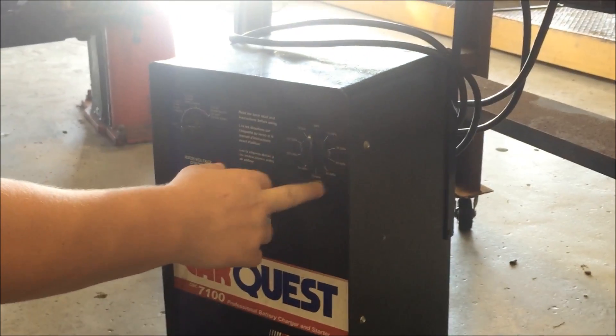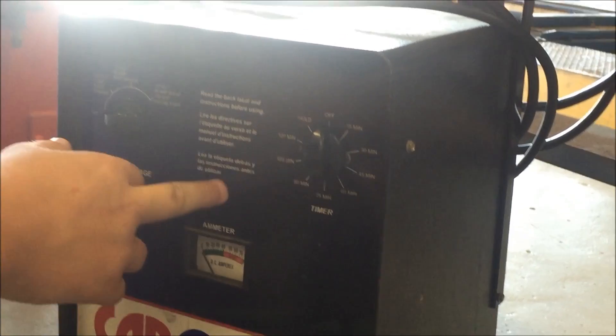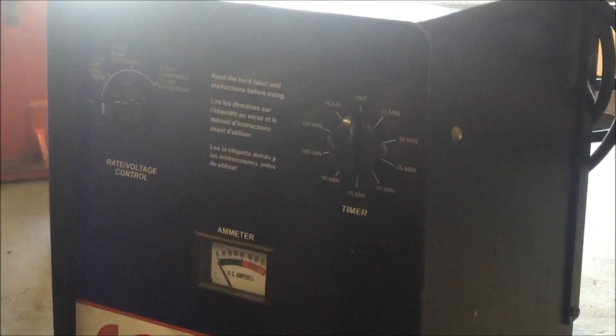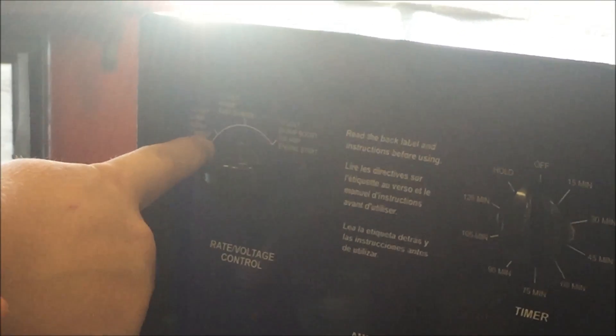Then come down here on the battery charger. You've got 15 minutes, 30 minutes, 45 minutes, and so forth — this is how long you want your battery to charge. Now if you want it to charge overnight, for people that don't really care how long the battery charges, you put it on slow charge. If you want it to fast charge because you're in a hurry, you switch it over to fast charge.